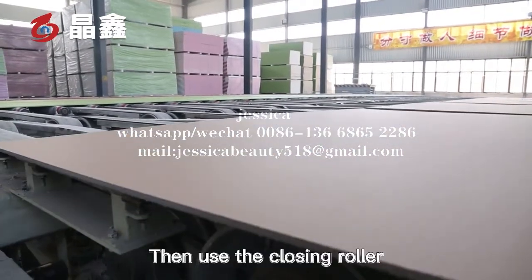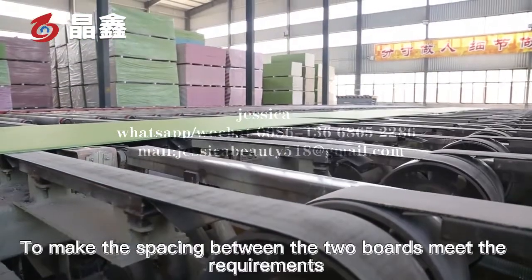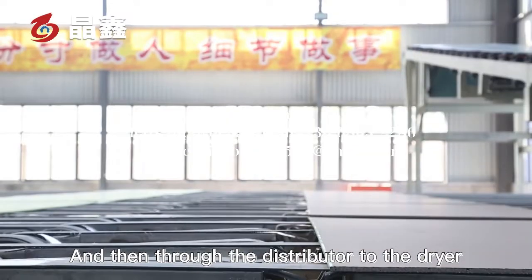A closing roller is used to ensure the spacing between the two boards meets requirements, and then the boards are sent by the distributor to the dryer.